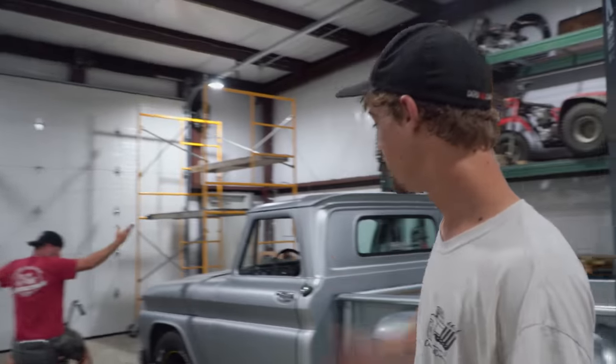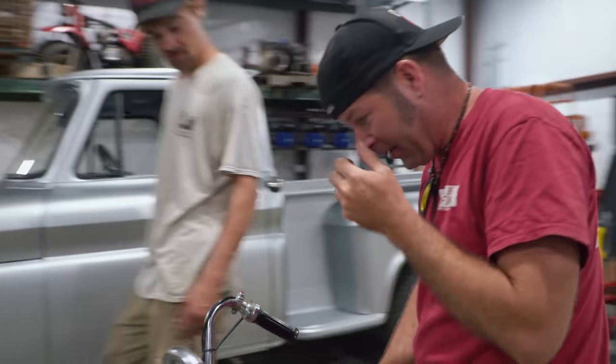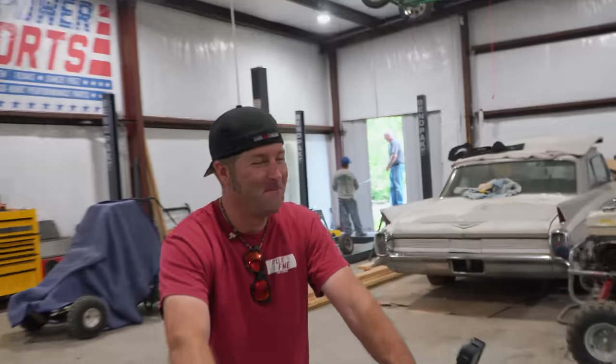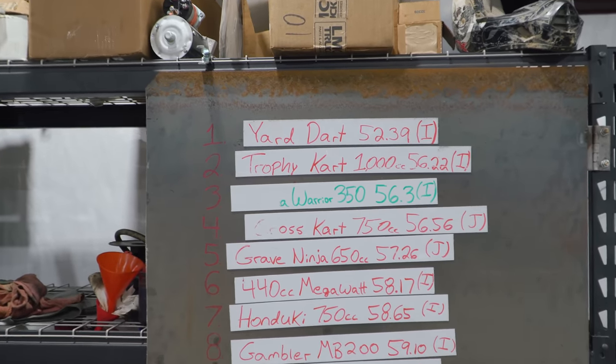No smoke! It runs great, and the kill switch works perfectly. It seems to idle great — I don't know what problems the guys were having. Magic touch! All right, let's run the bike and see what it puts down. Here's the current Cars and Cameras Grand Prix leaderboard: Yard Dart with a 52:39, down to the Rocon with a 1:11. And then we have the loser board. I have a feeling this vintage minibike is going to be on that side.